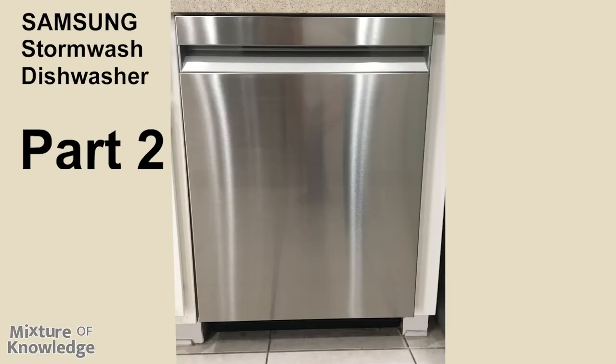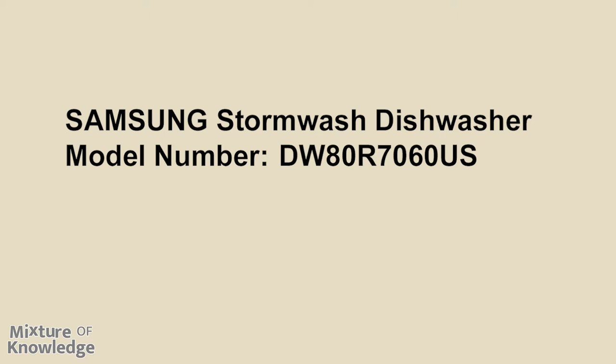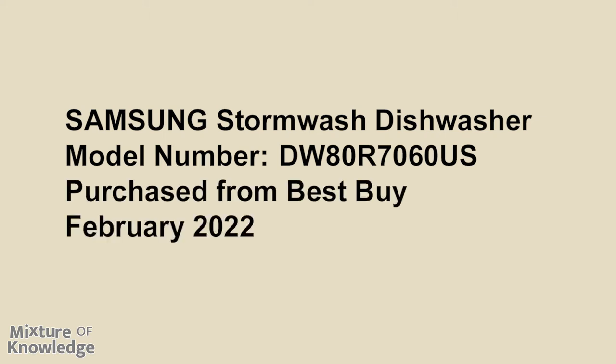Welcome to Mixture of Knowledge. Let's look at the Samsung Stormwash 42 decibel dishwasher in stainless steel. This video is part two covering the user guide from the operations section — which includes the control panel, cycle overview, simple steps to start your dishwasher, and settings and special features — through to the maintenance section covering cleaning, long-term care, cleaning the drain pump, and storing your dishwasher. Check out part one which covered before you start and using your dishwasher sections. This item is model number DW80R7060US, purchased from Best Buy in February 2022.